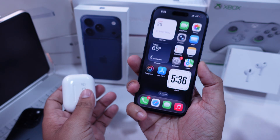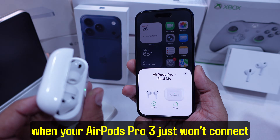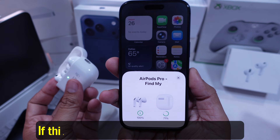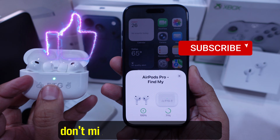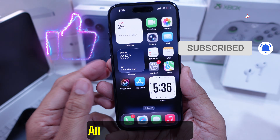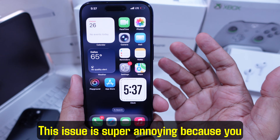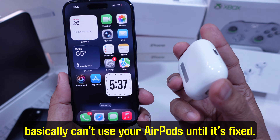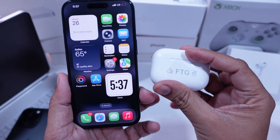Hey guys, Jack here. Today I'm going to show you how to fix it when your AirPods Pro 3 just won't connect to your iPhone. If this video helps you out, make sure you hit that like button and subscribe so you don't miss any other quick fixes. All right, let's dive in. This issue is super annoying because you basically can't use your AirPods until it's fixed. Stick around and follow along — don't skip steps.